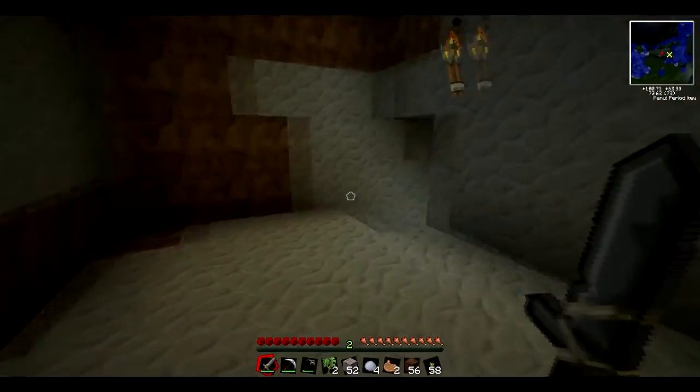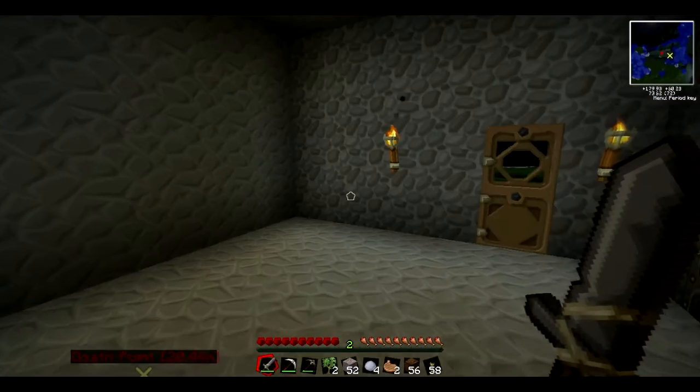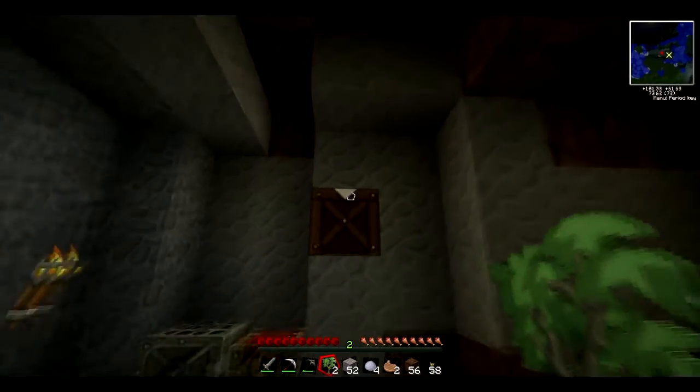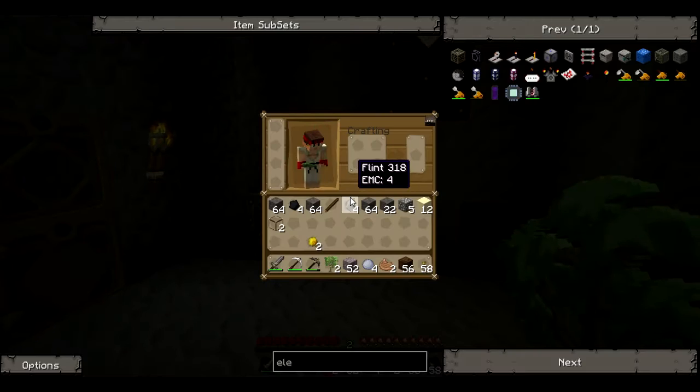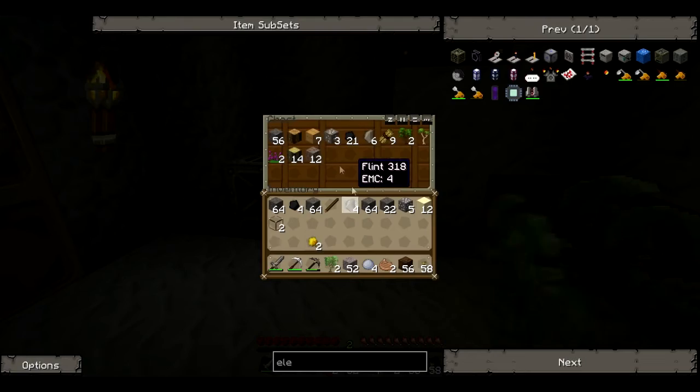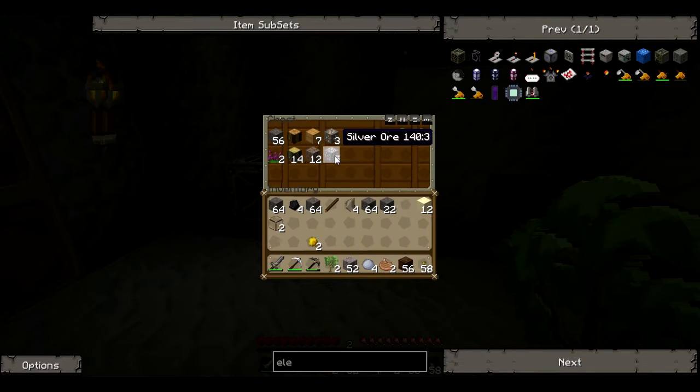Hello and welcome to episode 2 of Tech It. Where we left off I made an iron furnace, as you can see there, and that was literally it. I did a tiny bit off camera which was literally making a chest and putting all the stuff in there, and I got 5 bits of silver, and that is it.